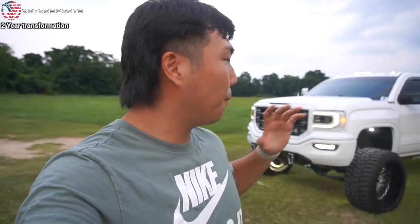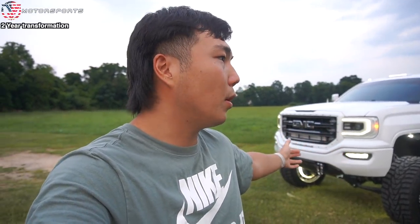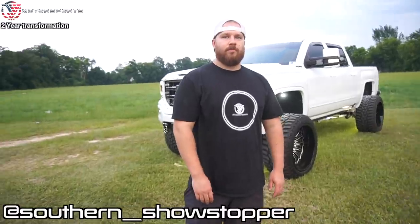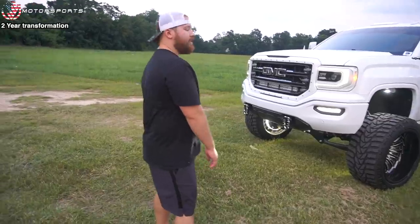We're going to do a quick, complete recap of Alex's truck — what all has changed. Alex is going to walk us through everything that's changed since that video. Since that video did so well, we figured we'd do an update. Give us a complete walk around of everything that's changed since then.